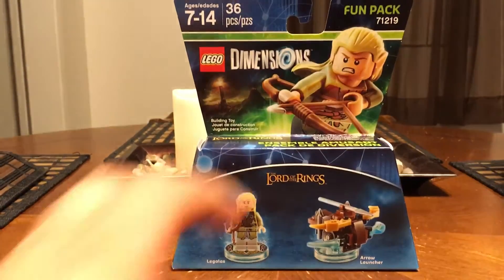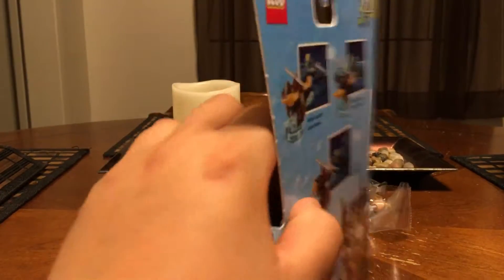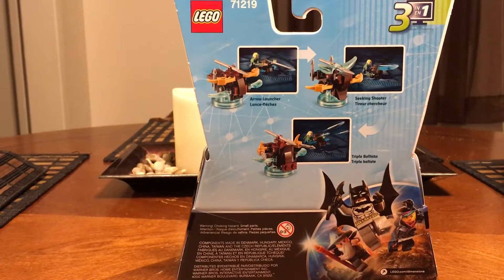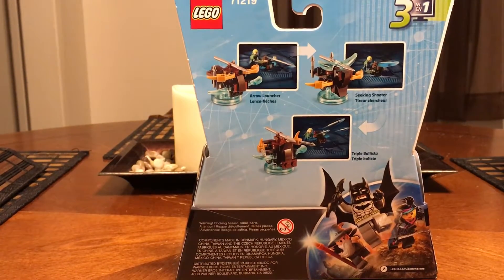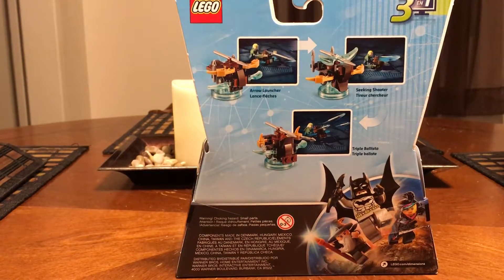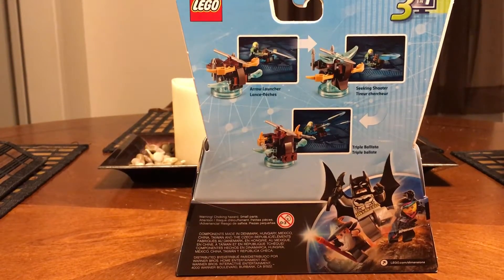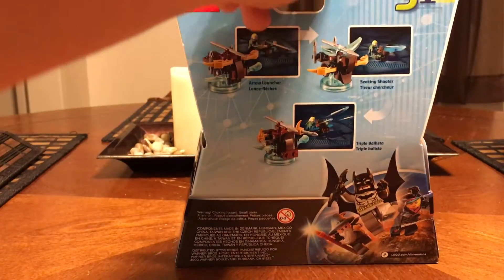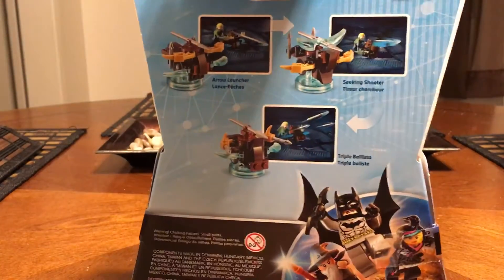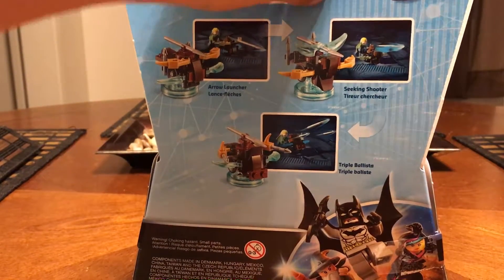So that's the front — let's take a look at the back. The Arrow Launcher can upgrade to Seeking Shooter, and it can also upgrade to Triple Ballista. So that's the front and that's the back.